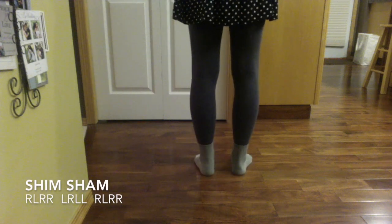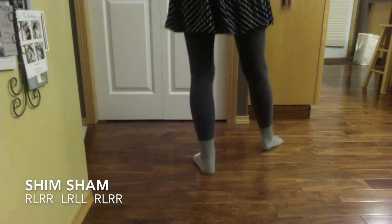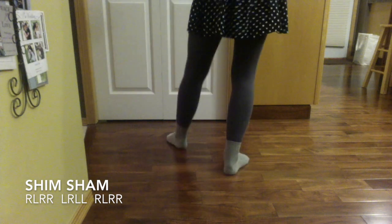Here's the Shim Sham step. Right, left, right, right. Left, right, left, left. Right, left, right, right.